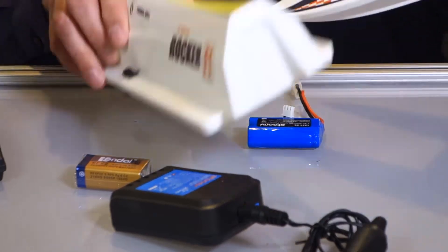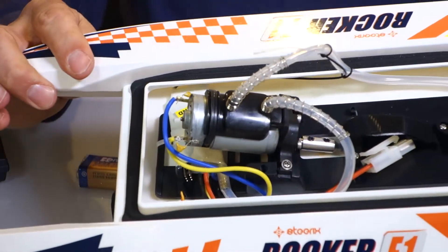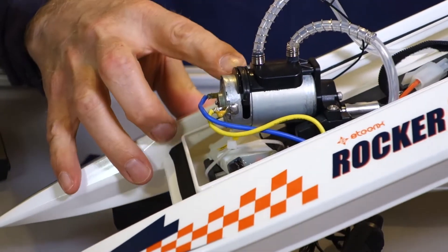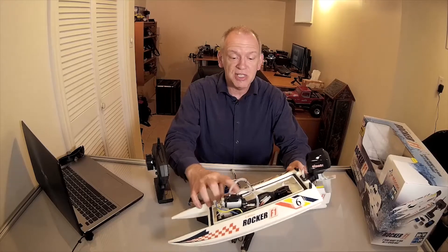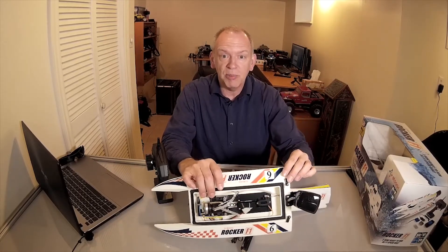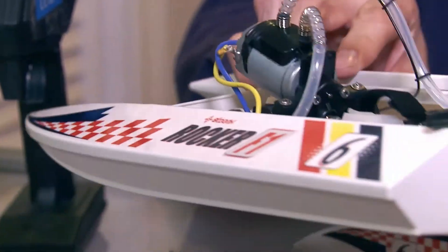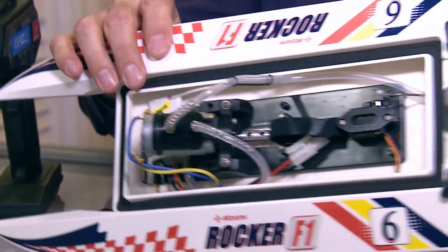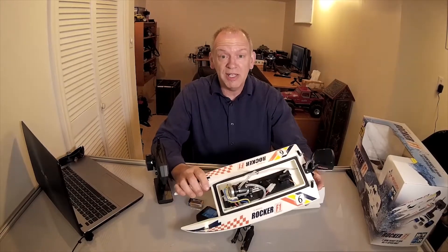With the cover off, I was really impressed. It's a 380 or 400-size brushed motor on the inside — quite powerful. It looks like it's been geared, there are bushings, a beautiful aluminum drive shaft, and a propeller coupler. They clearly spent some time developing a proper water cooling jacket. I'm really impressed with the overall design for a boat that retails for under a hundred bucks. I think this is really a great deal.